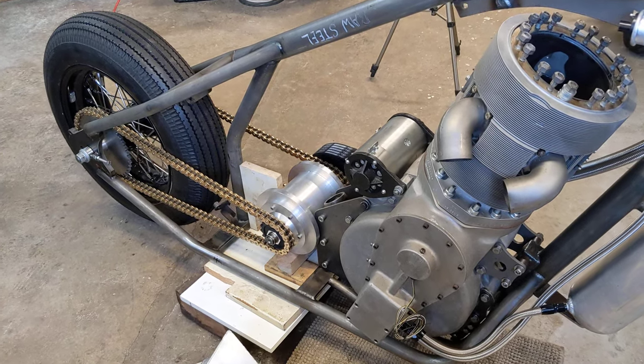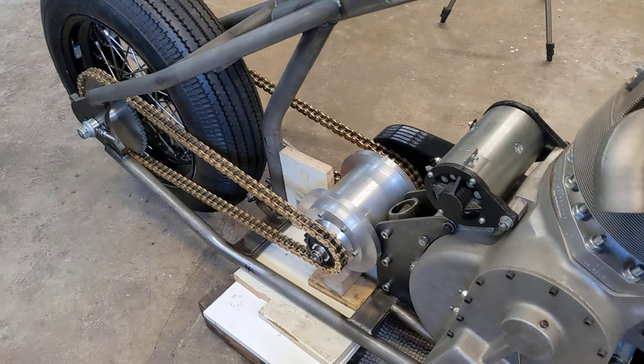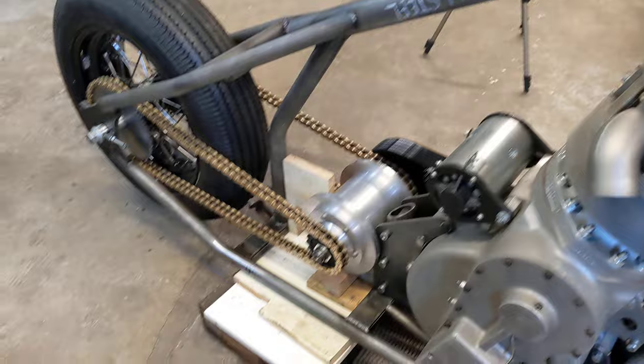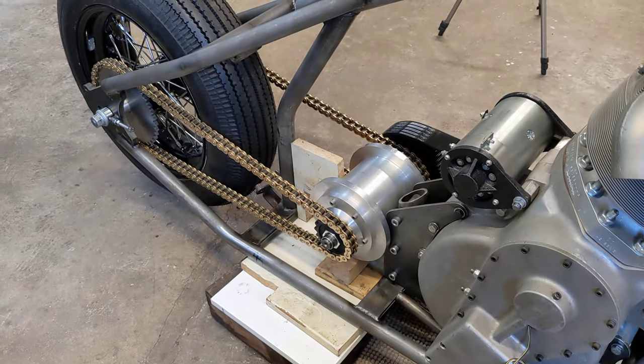Hello and welcome back to the Project Hercules Diaries, where I've started to fit the chains to the rear transmission. The next thing I'm going to do is refit the tank and make sure that the chain doesn't foul through the tank, because I've just raised the gearbox slightly.